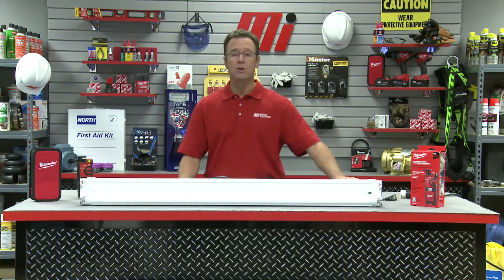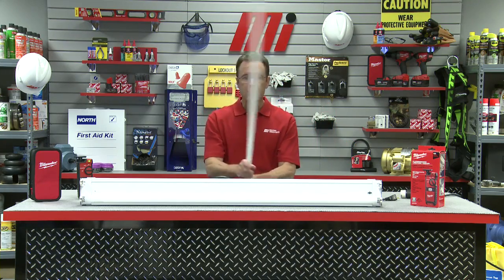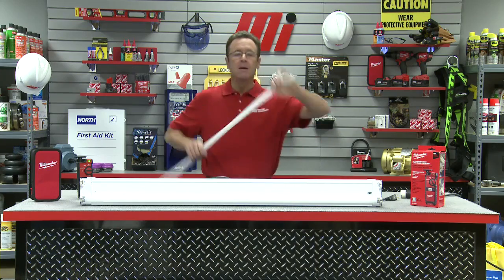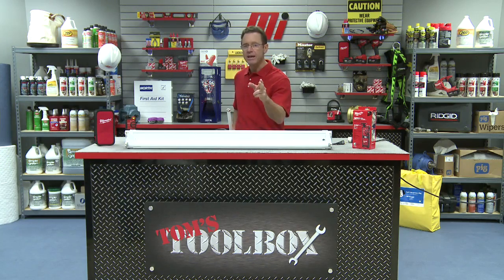Safety is always your number one concern. Your number two concern is occasionally picking up a bulb and doing things like this. Anyway, don't forget to watch other how-to videos with me, Tom Clark, as your host. Thank you for watching today's edition of Tom's Toolbox. We'll see you next time.